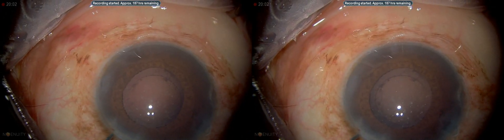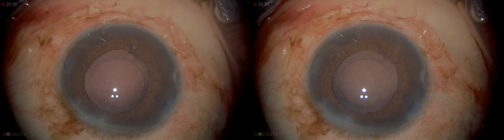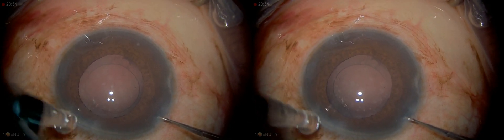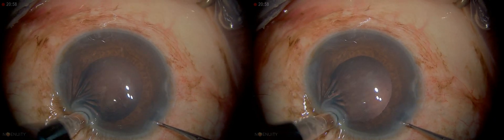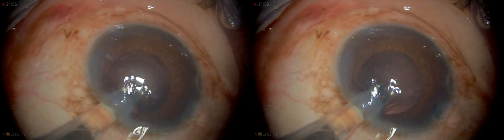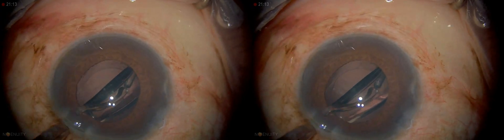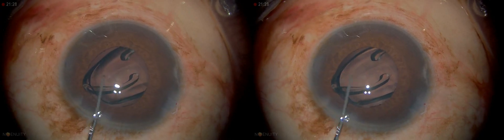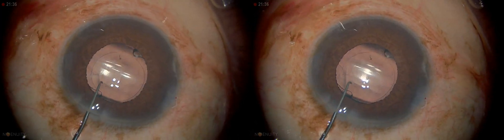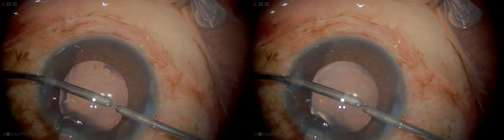We'll go ahead and put viscoelastic into the anterior chamber. I usually try to get under the bag before I inflate it. The asteroid makes it very hard to appreciate the posterior capsule — it's already hard enough to see, but now it's very hard to see. I want to hold the injector vertically — see how vertical it is? Then you can just push straight down and twist it in. As soon as it's in, you can flatten it out a little bit and then inject the lens. We want to rotate this in — I like the haptics a little horizontal, which prevents or reduces negative dysphotopsias for the patient. We want to go in our little paracentesis and remove that viscoelastic.